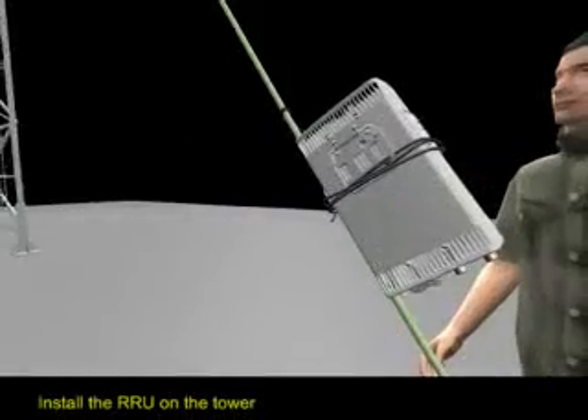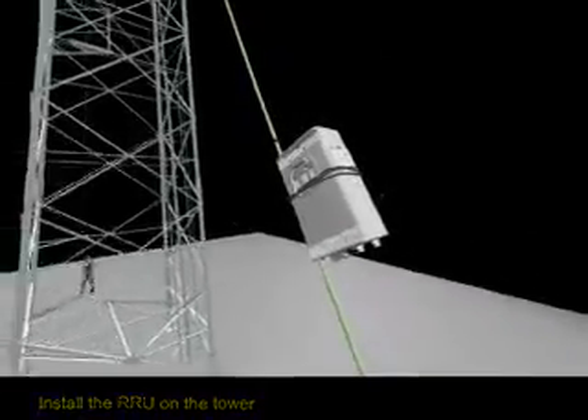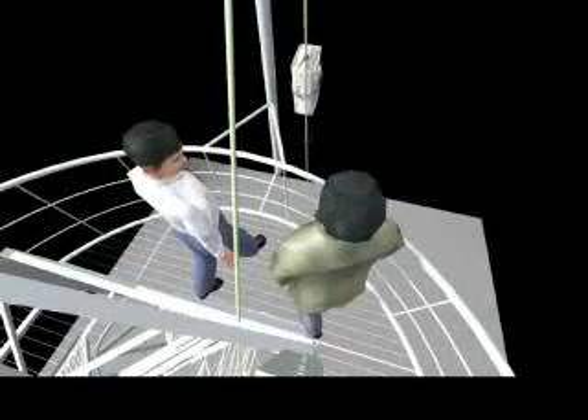Install the RU on the tower. Use a rope to bind the RU and installation parts tight. Lead the rope binding the RU and installation parts through the fixed pulley, and then lift them up to the tower.